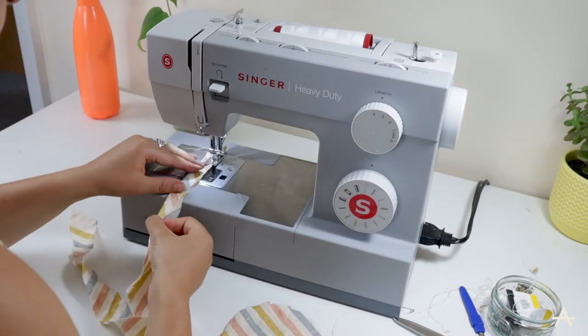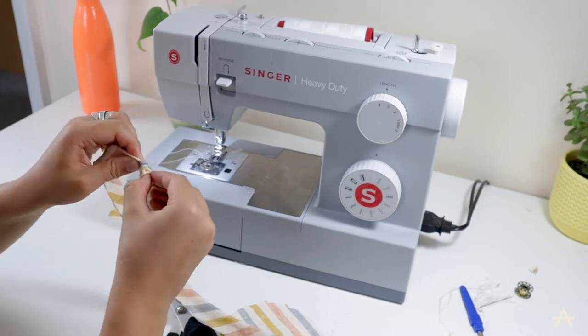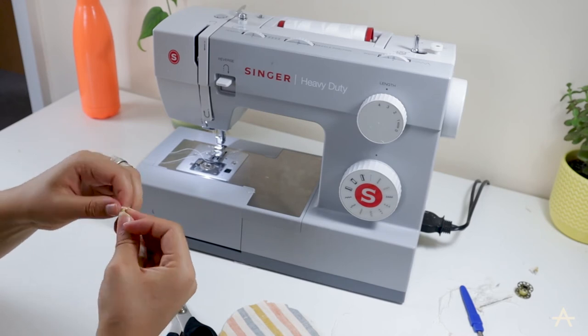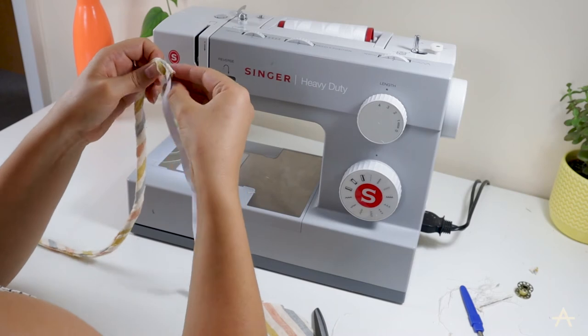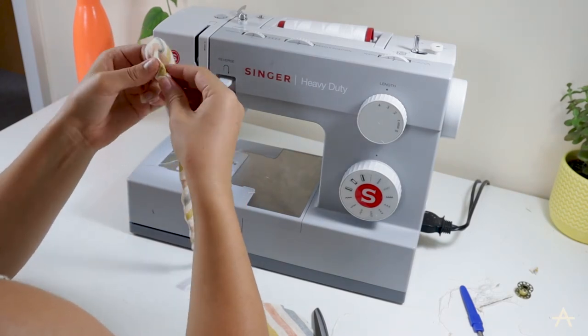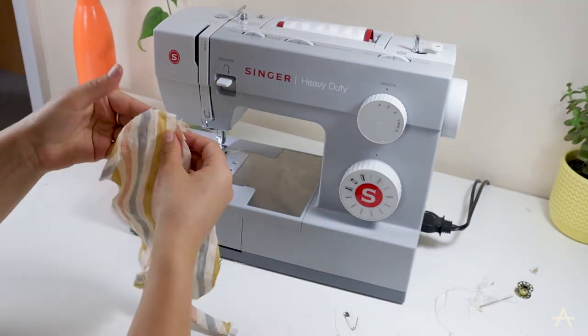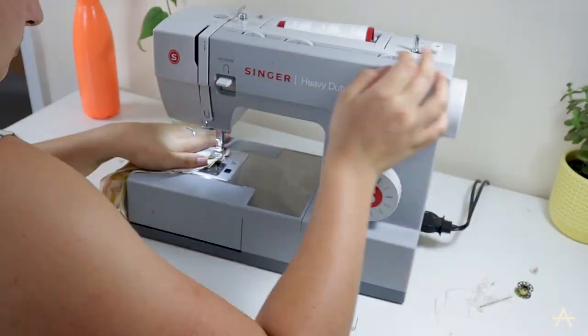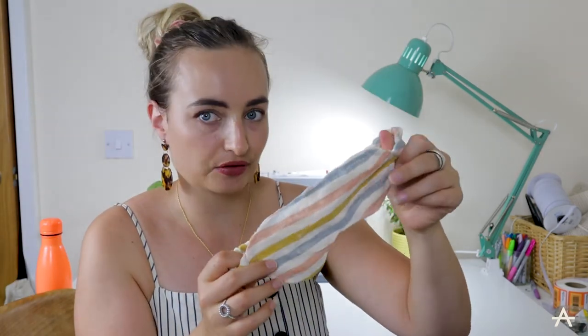Next up for the eye mask, I did the same thing to create a channel for the elastic by stitching the bias strips and turning them through with a safety pin, and then I used the safety pin again to thread the elastic through. The only thing you have to remember when doing this is to hold onto both edges of the elastic. Then I'm enclosing the elastic into the two layers of the mask and sewing that down. Here we have the finished eye mask — a cute little sleep eye mask that matches my pyjama set.